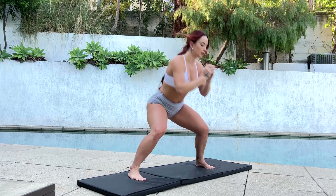Okay, next we're going to do a wide stance again, but we're going to add pulses, 3 to 4.